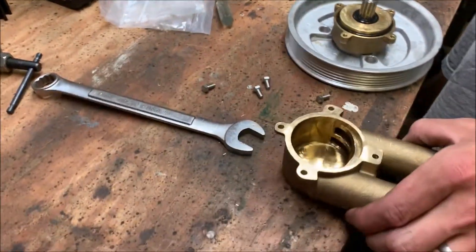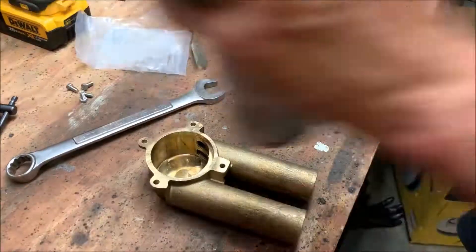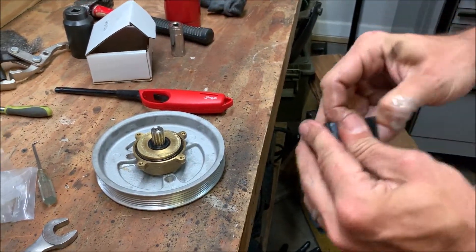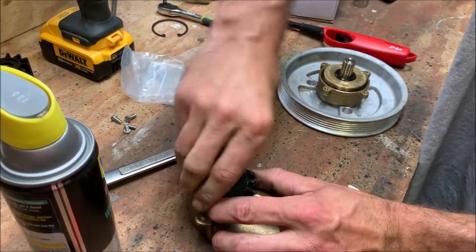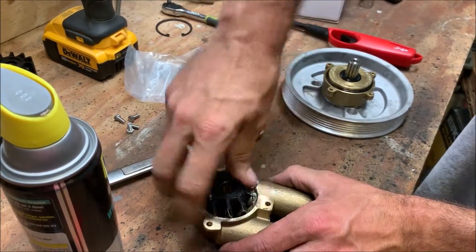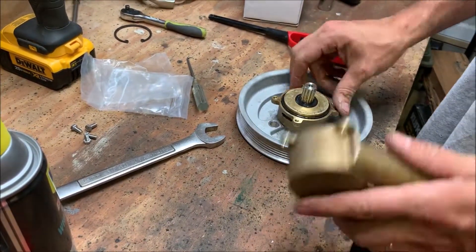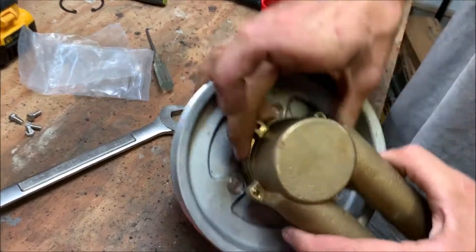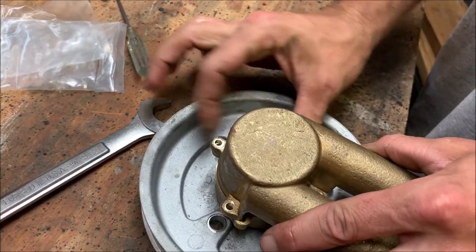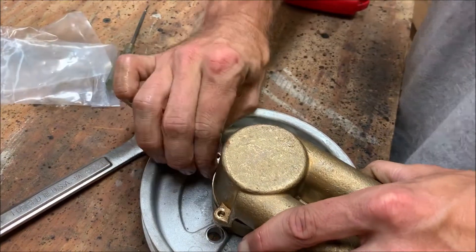Next, we're going to take the new impeller out of the kit and give it a little spray to get it lubed up and slick. Obviously it doesn't just fit straight in — you've got to get it in there at an angle, start it, and spin it as you push it down. Then slide the impeller housing back down around the shaft. These only go one way, so spin it around until you get to the right spot where all four holes line up.